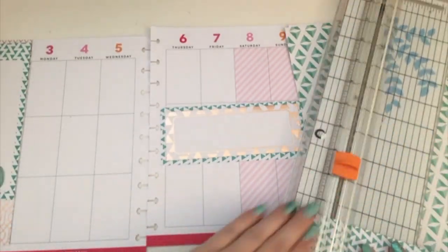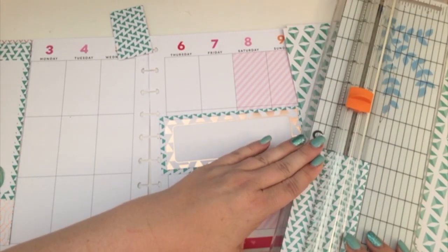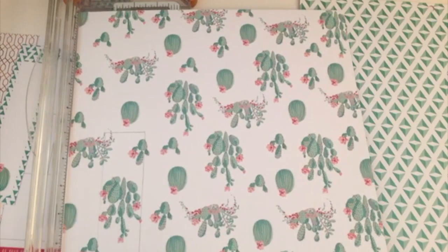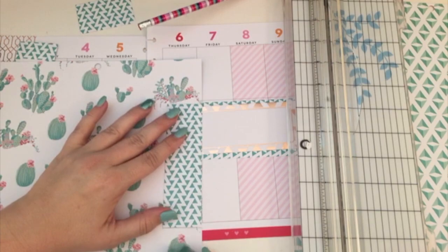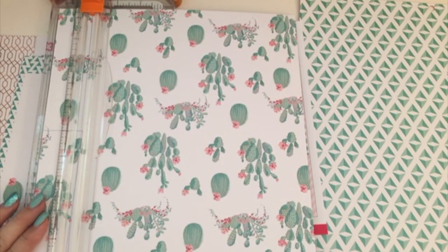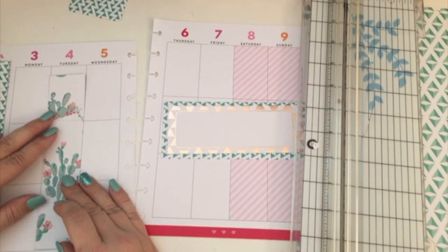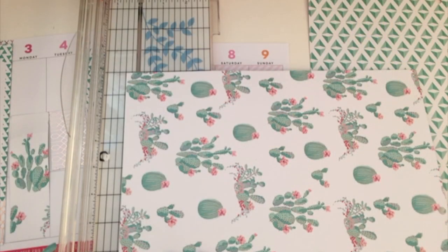Once I get that trimmed, I'm going to work on the inside papers and just try to get those trimmed too. I'm going to do the two boxes again — I've done this kind of layout before. I used that one as kind of a template because I wanted to make sure I got that image of the cactus, and I also wanted to make sure I had a little bit of white space at the top. So if I wanted to put something that happens on Monday on that day, I'd have a little space and wouldn't cover up the cactus design.